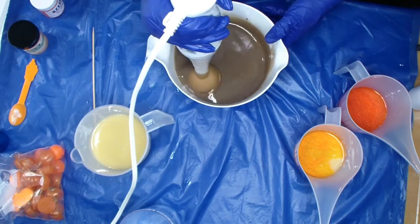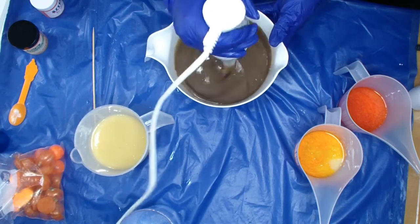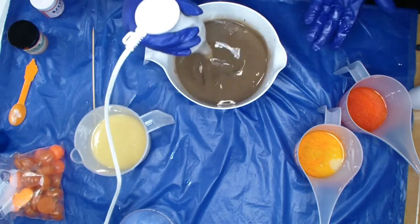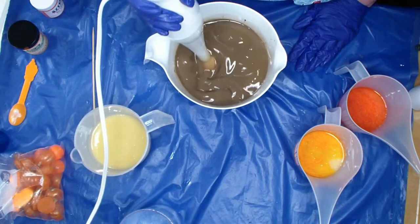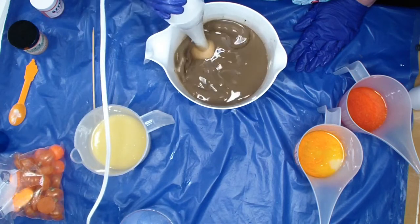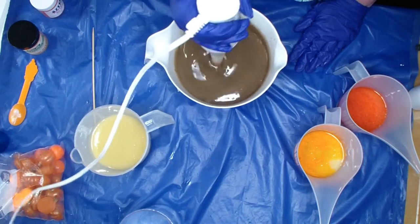Oh, that smells so good! It smells like pumpkin vanilla chocolate — and that smells good! Do you want to get the fragrance oil in? Yes. I'm trying to get this a little bit thicker because it's going to go on the bottom.